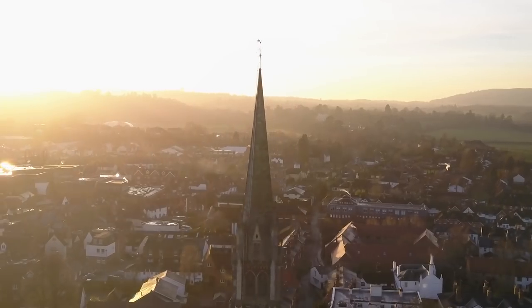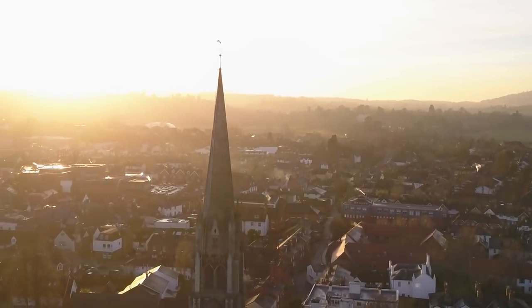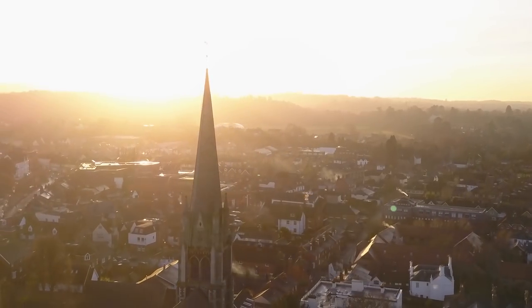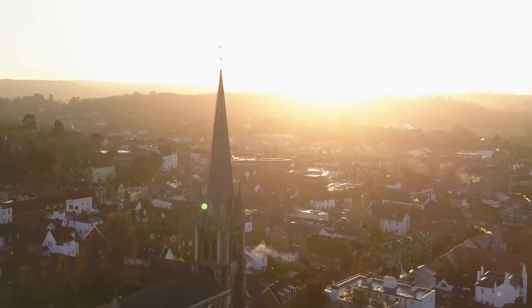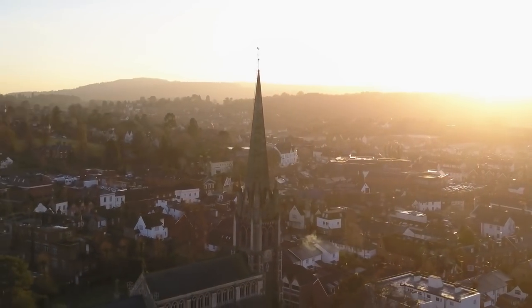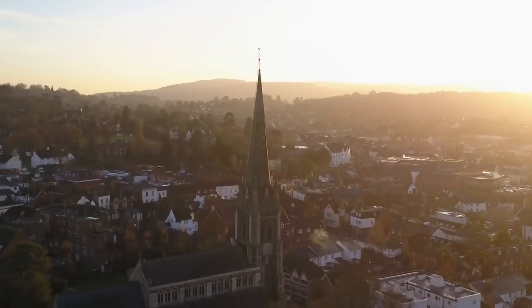Another great technique is the tracking shot where you revolve around an object. There are automatic settings that will have the drone do it automatically, but personally I feel it's easy enough to just use the controller to go around an object. You can see it here combined with awesome light, and it really ends up looking awesome.